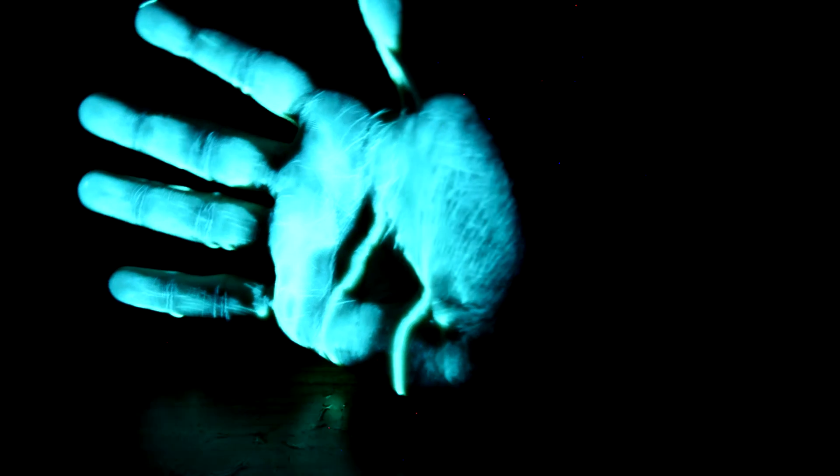Now I'm just gonna go ahead and put this glowing liquid on my hand just to see how it looks. This isn't toxic — I checked the label and it said non-toxic. As you guys can see it looks extremely cool. My hand is glowing — how could that not be cool? That is just amazing.